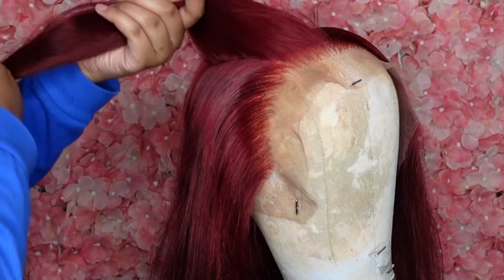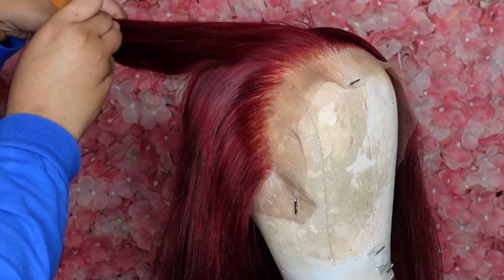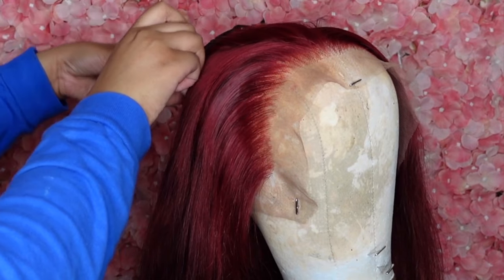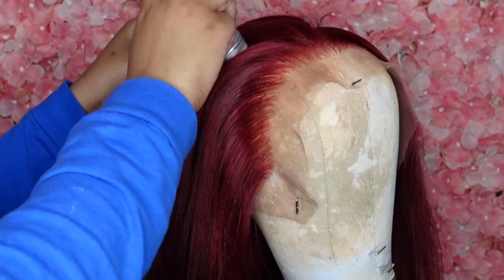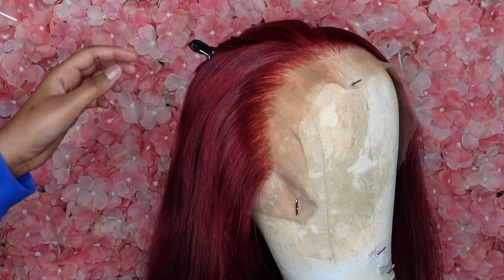Y'all, do you see that? Like, that hairline is looking very natural after doing that method — making sure that the boxy look is gone. That looks super natural. My canvas head looks like that hair is coming right out of its scalp. Scalpiana vibes — I just had to tell y'all that!